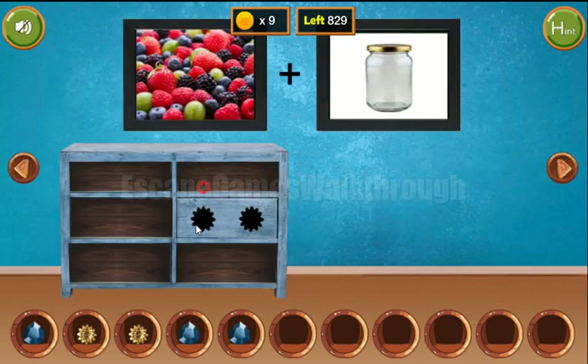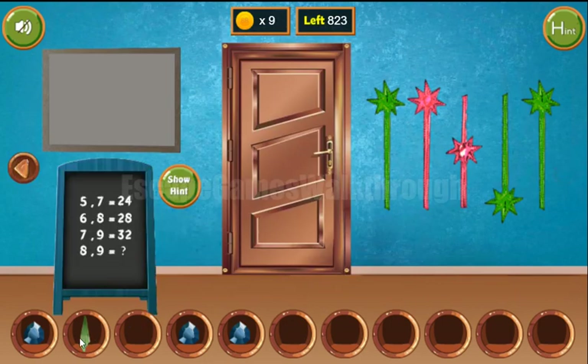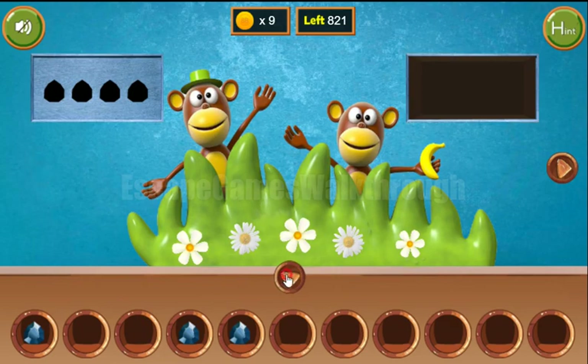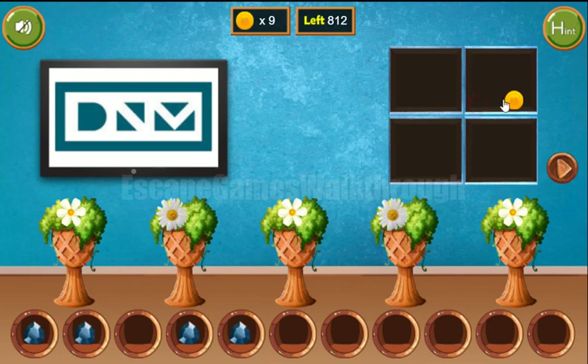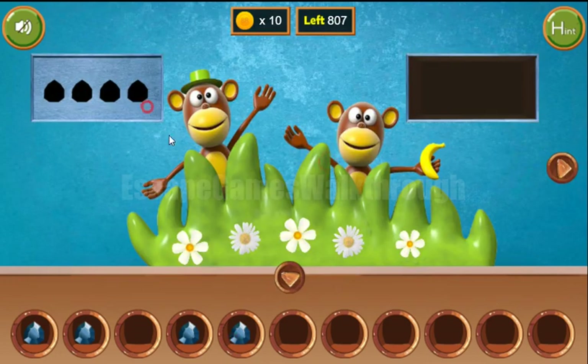Now with these two tokens we can get another star, and with these two stars we can get the items to clear the frame. We get the hint with closed, open, closed, closed, closed, opened, opened, and closed eyes. We use that here: closed, opened, opened, and closed. We've got the last 10th coin and the fourth gem.